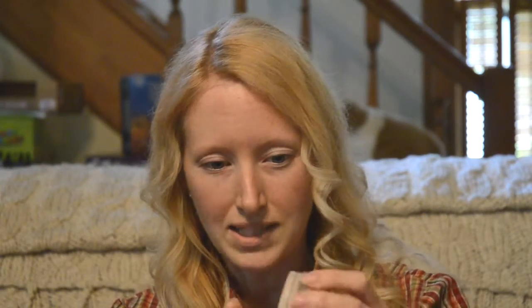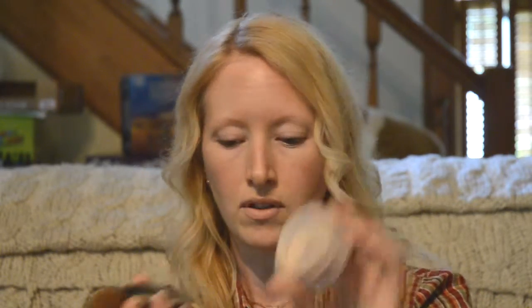The first thing to do — I use Bare Minerals Mineral Makeup. This is color Fair, and I can get it pretty cheap from eBay, like $13 for the big one. You shake it into the cap and then use this brush. It doesn't have a big handle, but it works.